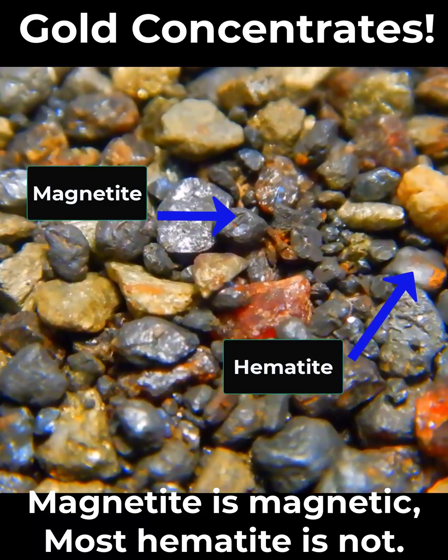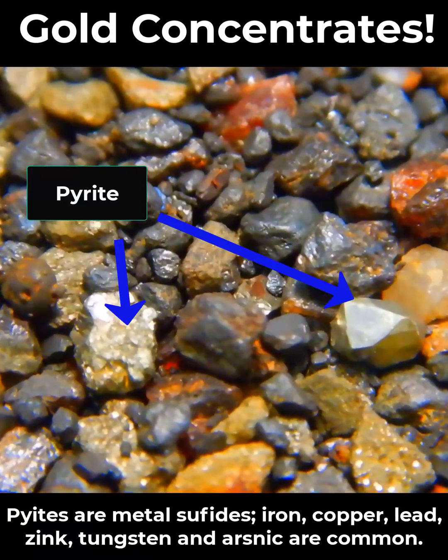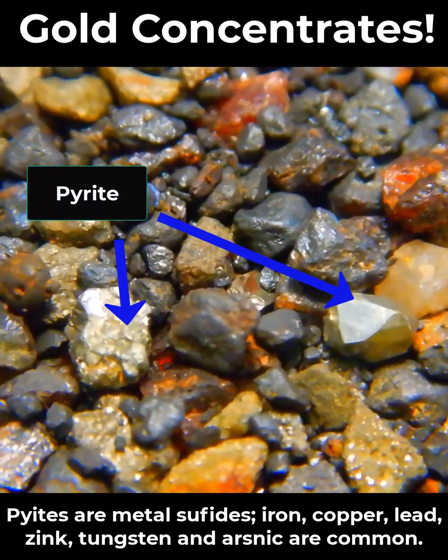Yes, fancy versions of rust. We do also have these shiny jagged pieces, which are pyrites — either iron pyrite or chalcopyrite.